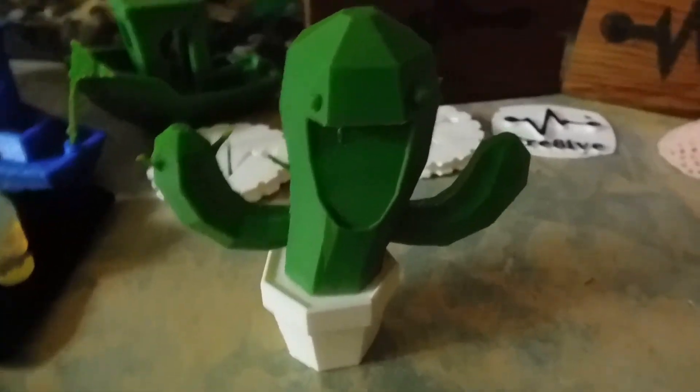All these links will be in the description below if you want to get Cura, Tinkercad, check out the Thingiverse page, and also download Timmy the Cactus. Big thanks to the creator of Timmy the Cactus for letting me use him in my video and share the model with you guys, because I mean, he's pretty cute. Thanks for watching, I hope this helps you out, and I'll see y'all next time. Stay creative!